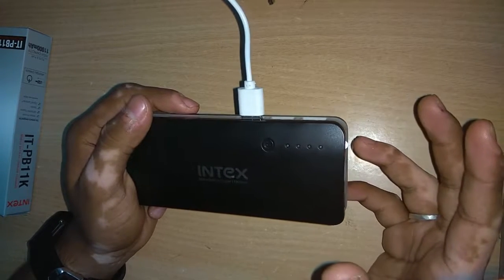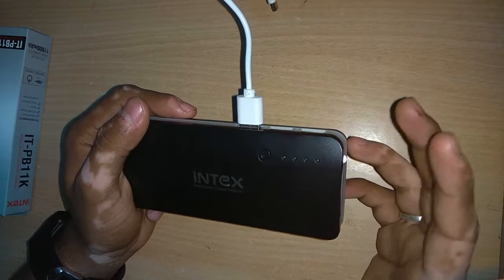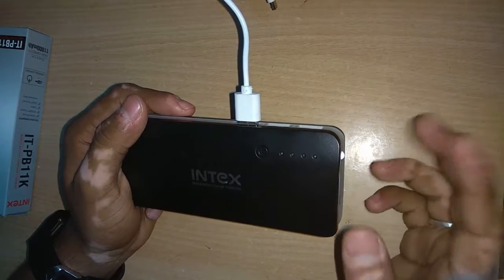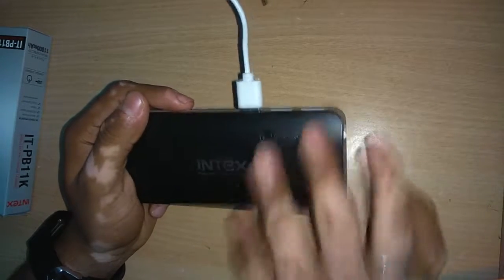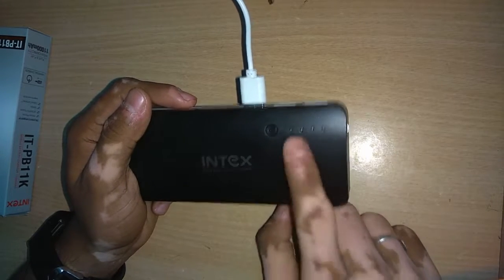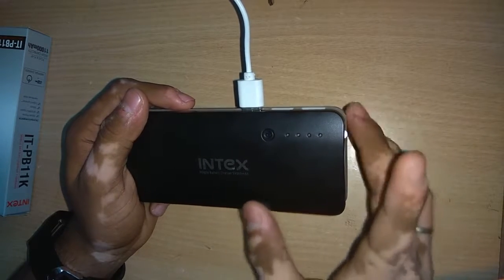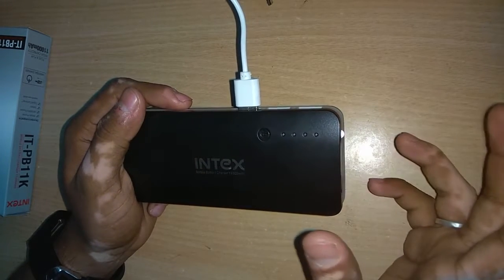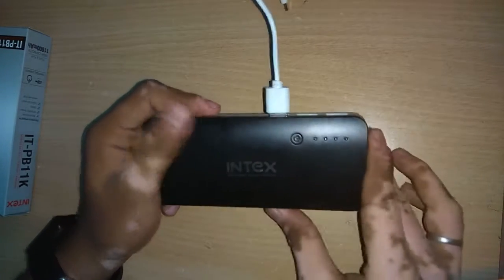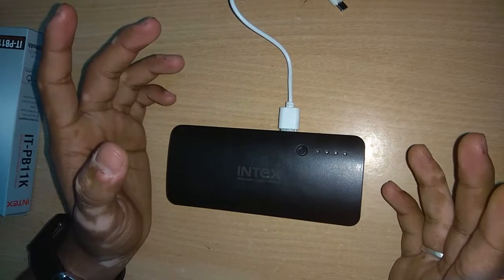As you all know, the Redmi Note 4 is powered by a 4,000 mAh battery. When this power bank is fully charged, it easily charges the device up to 2 times from 0 to 100%. You can get a battery backup of about 8,000 to 8,500 mAh for typical usage, giving approximately 2 full charges.